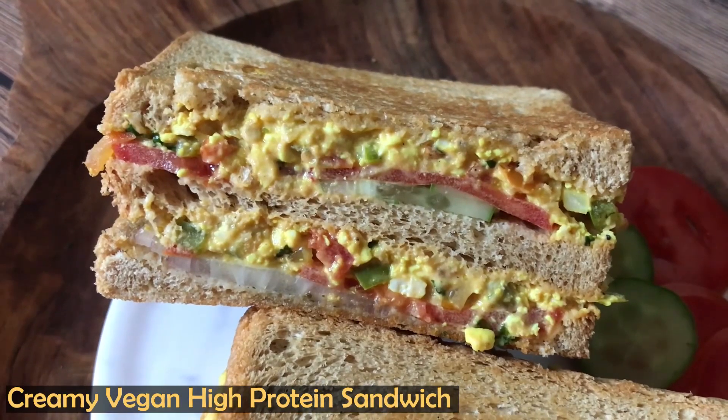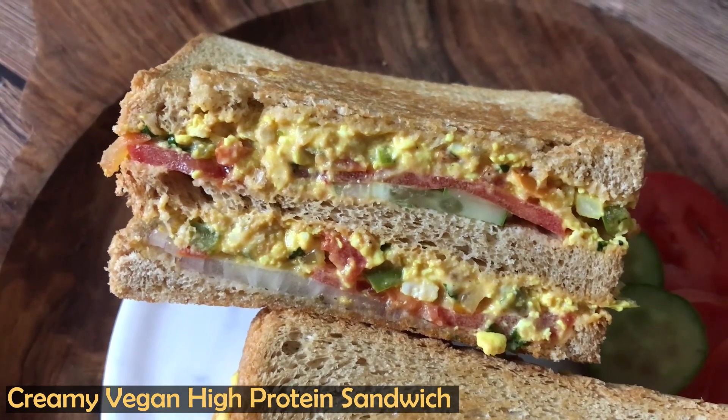Hello everyone, you are watching Fit Food Flavors and I am dietitian Manju Malik. Today I am going to share a very healthy, delicious, filling, high protein sandwich recipe.